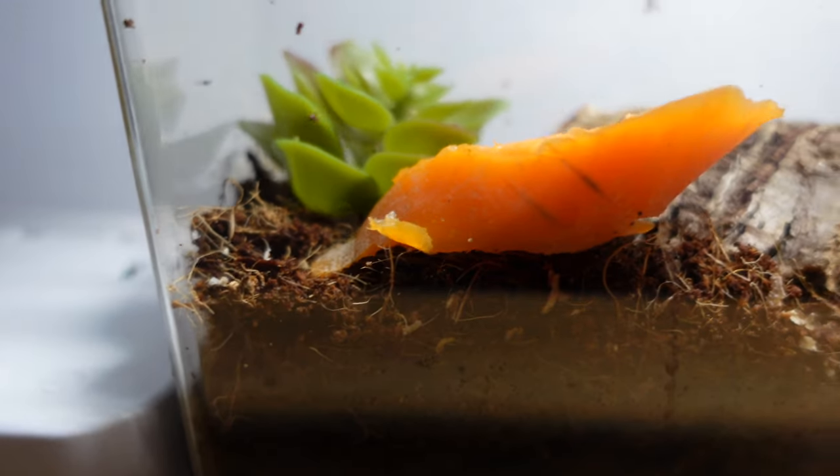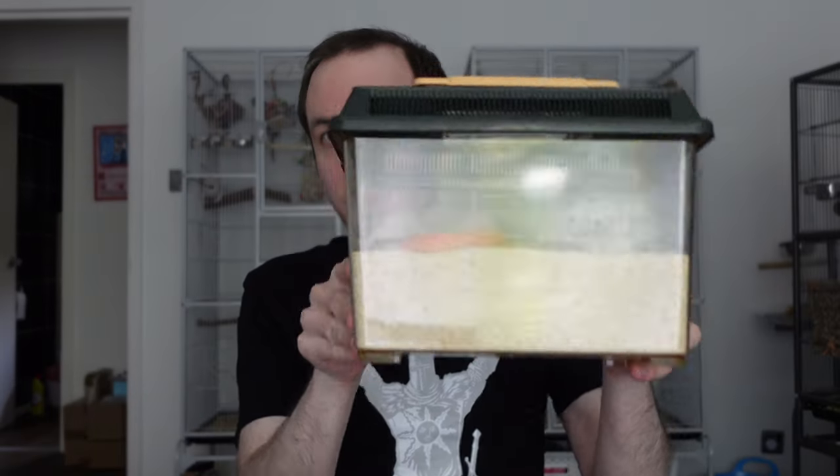Hello everyone, welcome back to Spoodapods. Today we're talking about looking after your live food. Live food is essential to keeping many types of invertebrates, especially if you've got tarantulas or spiders, because they require it to eat. It's also really important to look after your live food, and there are many benefits to both yourself and your spider or other invert. In this video I've got a couple of examples: our very popular and common crickets, and some mealworms.